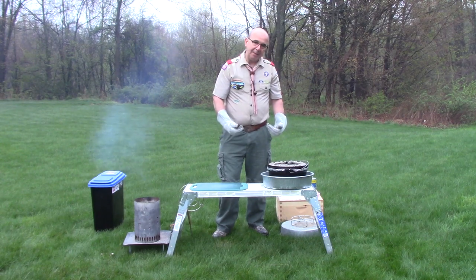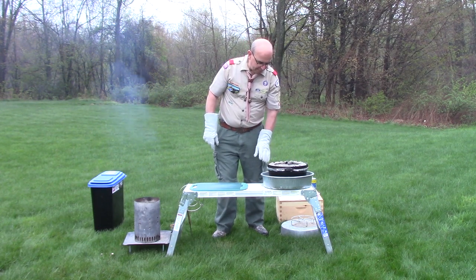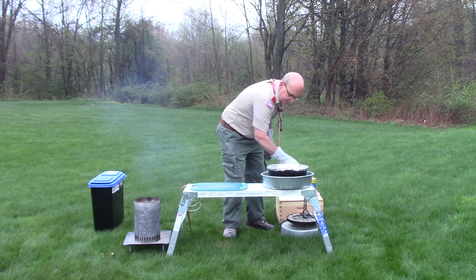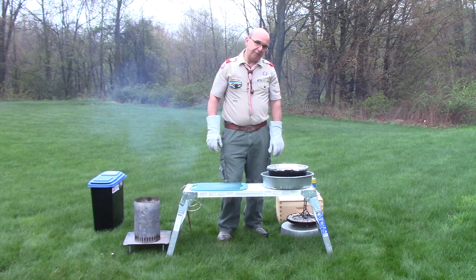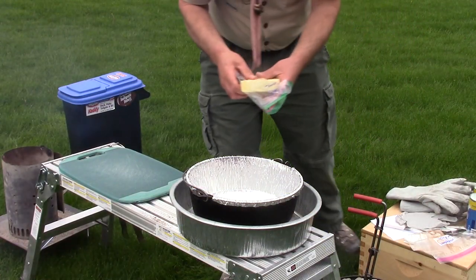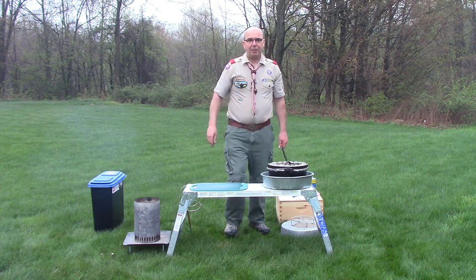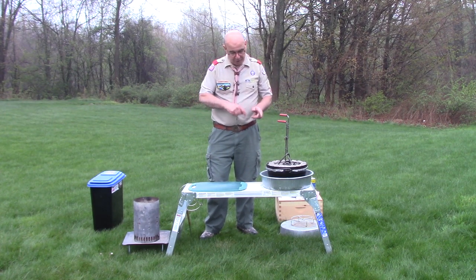I need bottom heat because I'm going to start by melting a stick and a half of butter in the bottom of this Dutch oven. I'm going to move my bale out of the way, grab my lid lifter, lift my lid off, and put it down on my lid stand. There's no need to put any spray oil or anything on this because the butter is going to give you plenty of lubrication to prevent anything from sticking. We're going to give that butter a chance to melt down — I broke it up a little bit with a spoon to help speed it along.